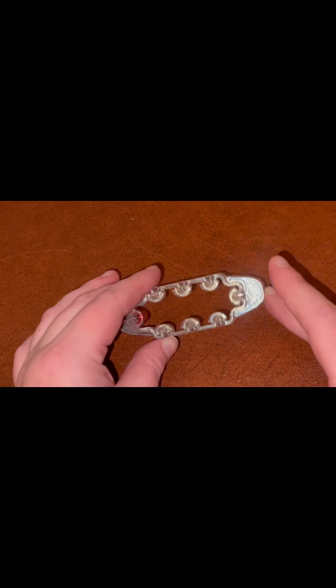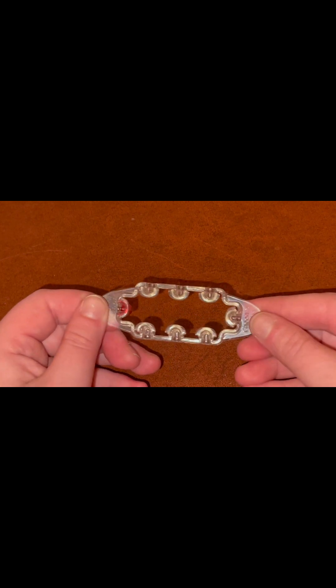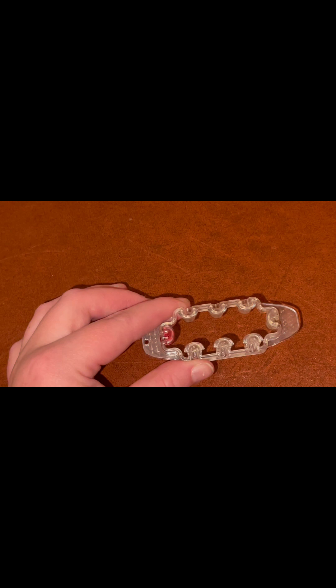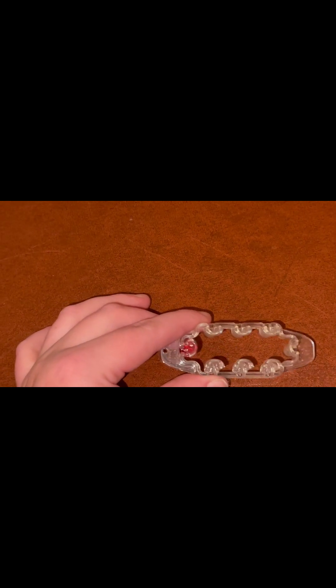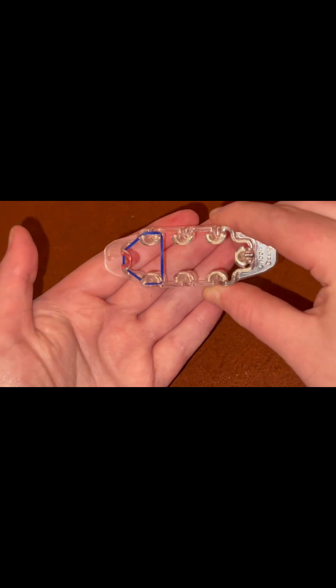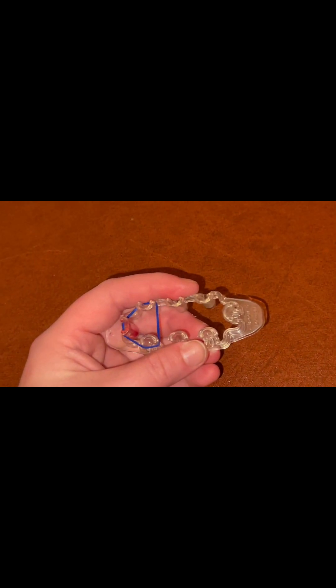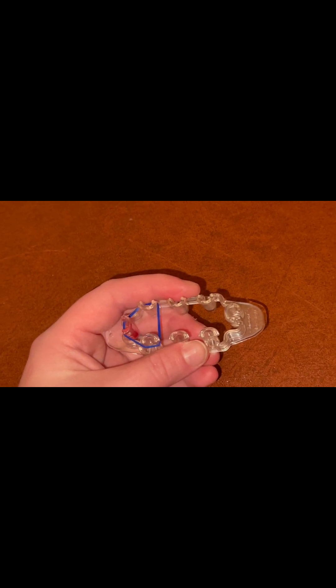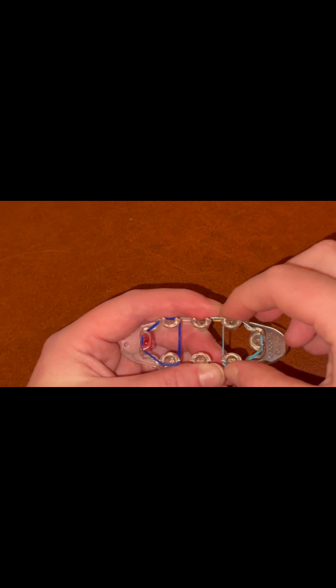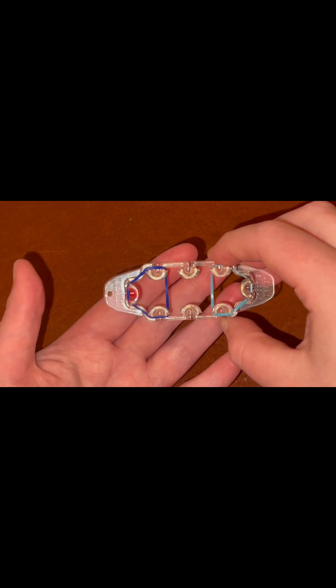I've gathered my supplies and we are now ready to get started. If you have a Monster Tail like mine, you're going to have it with the red dot facing towards your left, and have your color bands and your hook on the side ready to go. The first step is placing your first color band — I'm using navy blue today — on these three pegs, just in a triangle, like this. Do the same thing on the other side with your other color — I'm using teal — over these three pegs right here. It should look something like this.